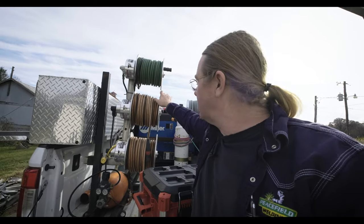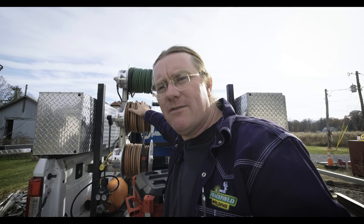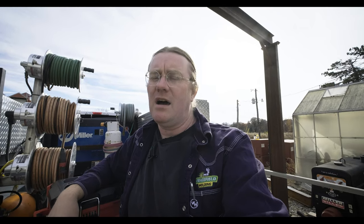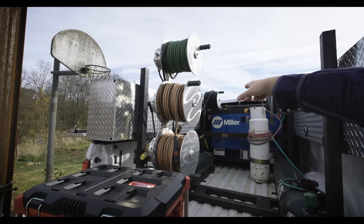Moving on to the back of the truck — I have my power and ground on Aluma Reel reels. These are just awesome reels. I keep 125 feet of power and ground, and 125 feet of shielding gas up here on top because I pretty much TIG weld most of the time. I keep an argon bottle below there, always live, always hooked up — all I've got to do is turn the valve on and it's good to go for TIG.